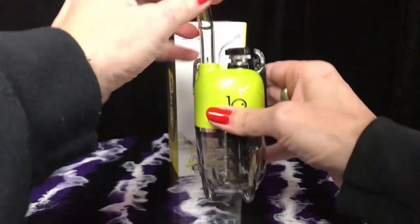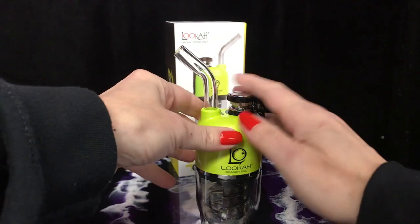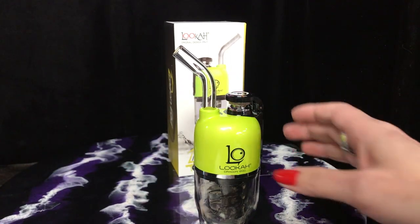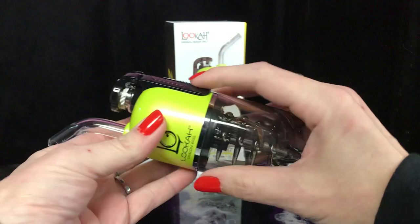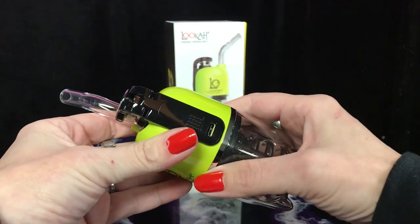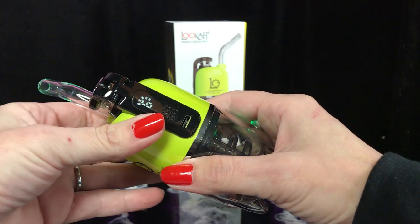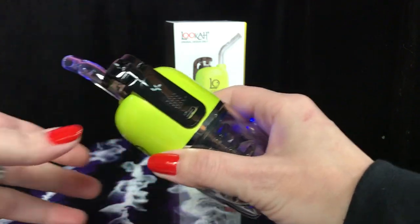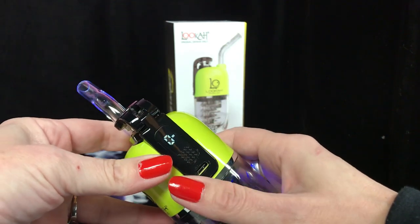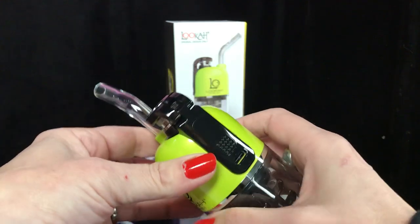This comes out like this, and you simply put your concentrate right here in the atomizer. Five clicks will turn it on. It vibrates on and then automatically goes into a nine second preheat countdown, going to the temperature that it has been set at previously.